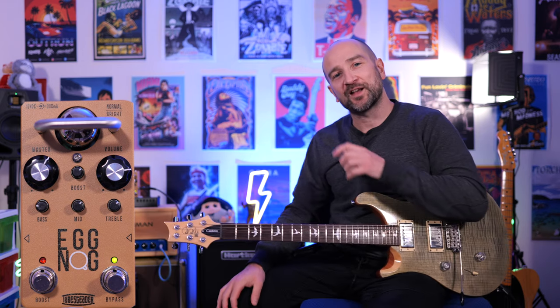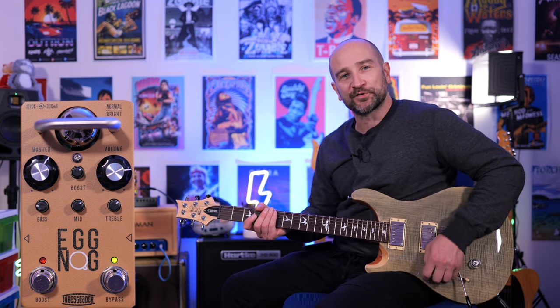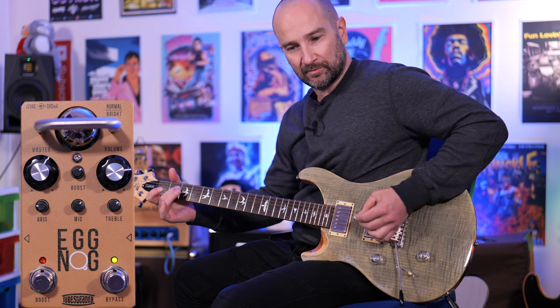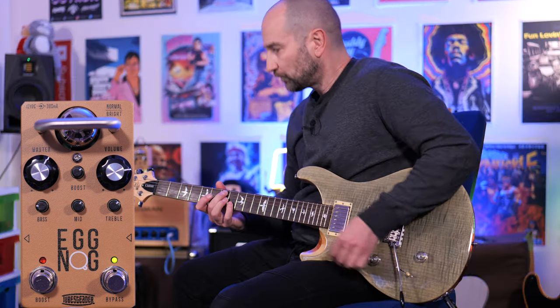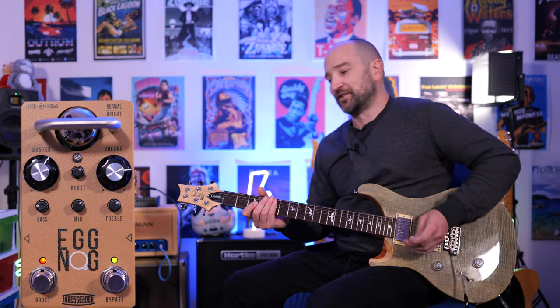Let's try some high gain tones now with the bright switch on. I'm also going to kick on the boost. I've mixed up the EQ controls right now, so it's a bit of a different sound to what you just heard before. And now with the boost on...